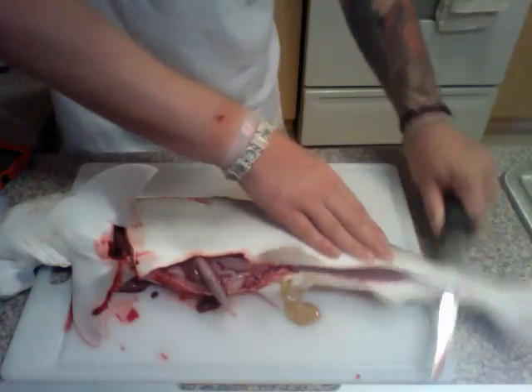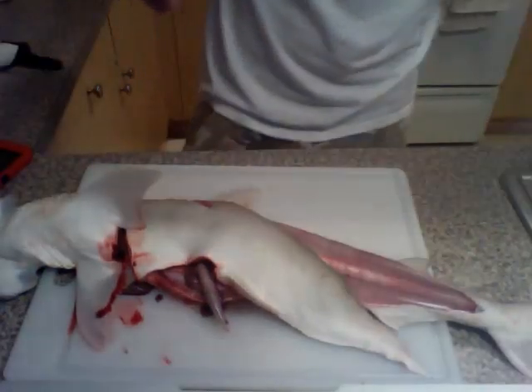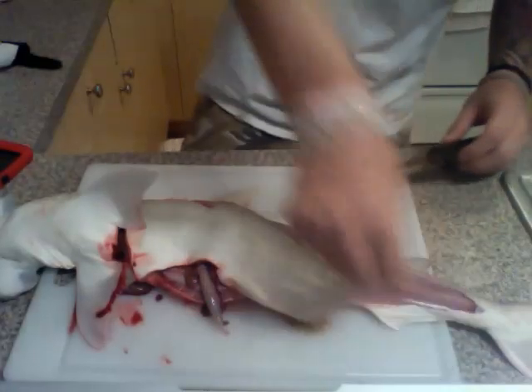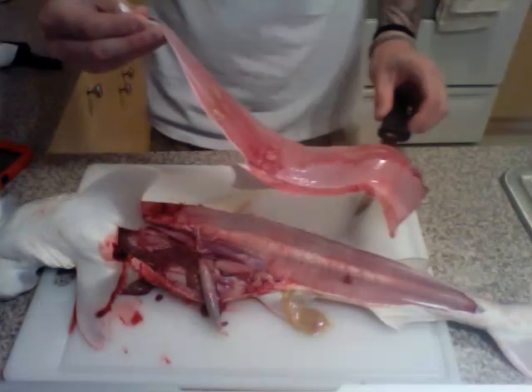We're going to go all the way through to the tail until it breaks off. Clean the knife off. I messed up a little bit in the beginning, but you got one nice shark fillet.